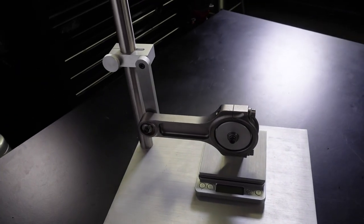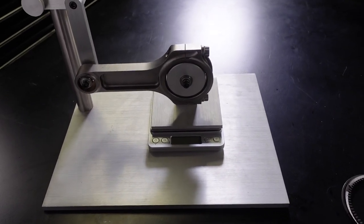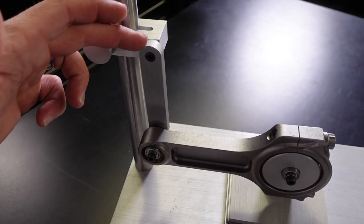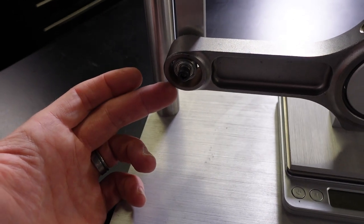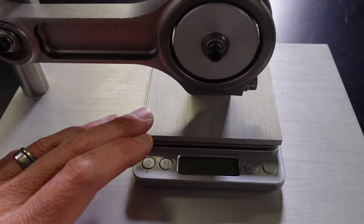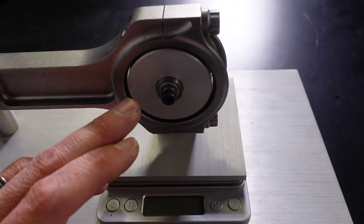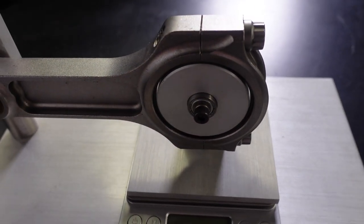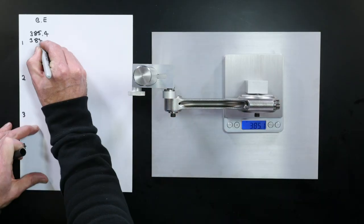If you want to balance your con rods, you'll also need a con rod balancing fixture. This is a pretty typical one from Proform. It includes an adjustable stand with an arm that hangs down on a roller bearing supporting the small end of the rod, and another part that supports the big end on a mandrel — also supported on roller bearings. The idea is that we can now separate the weight of the big end of the connecting rod from the small end.